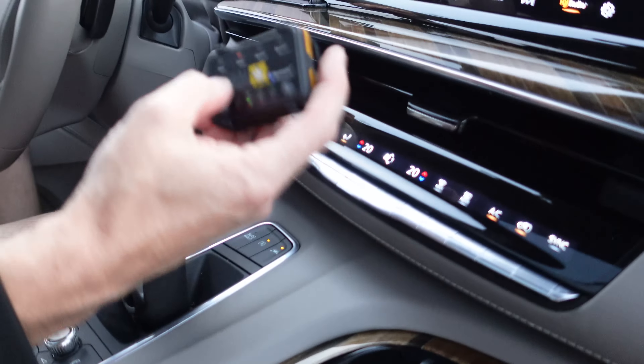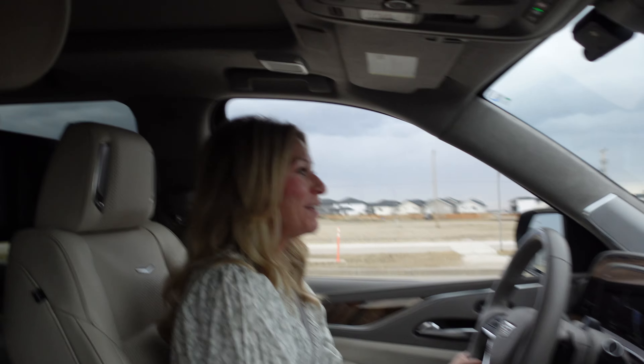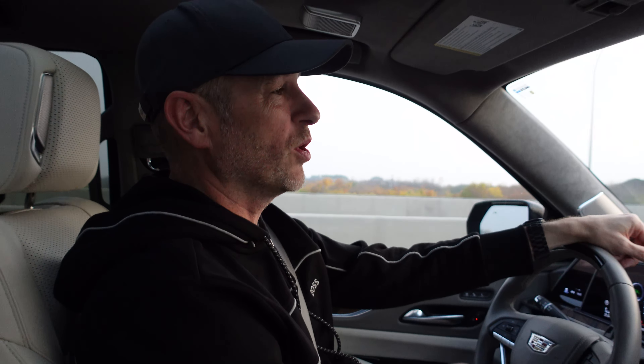There is an advantage to Eco mode: if you want to improve your mileage, you can set it to that. And that heavy-footed person — you know who it is in your family — if it's set to Eco mode, when they floor it they're just not going to get the response they're looking for, which will keep their driving a little more tame. Hence some fuel savings.